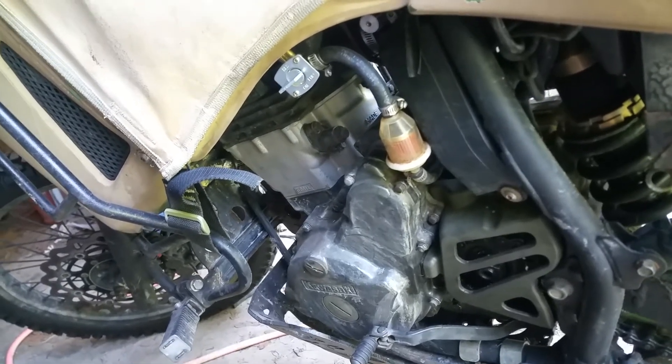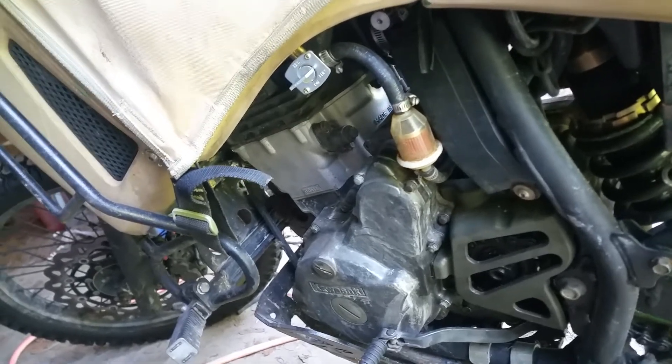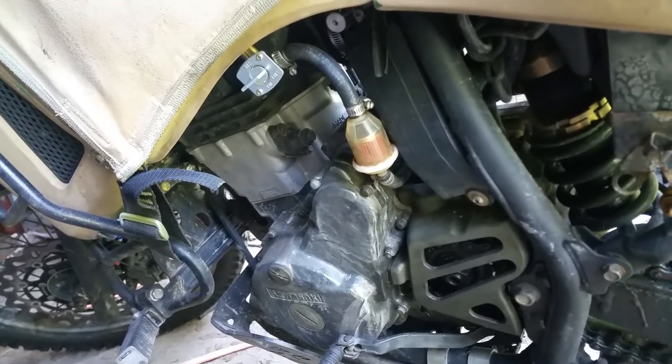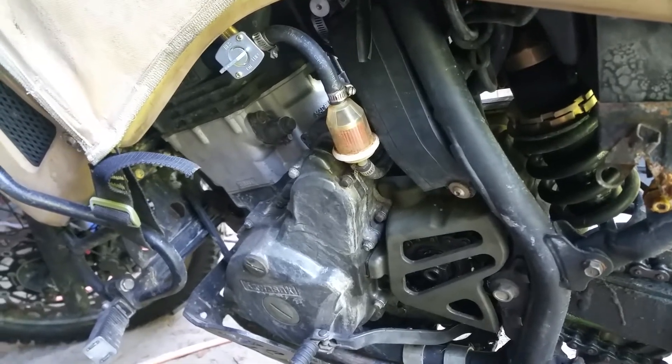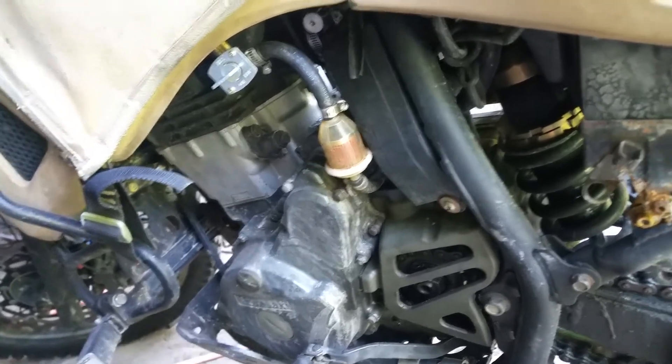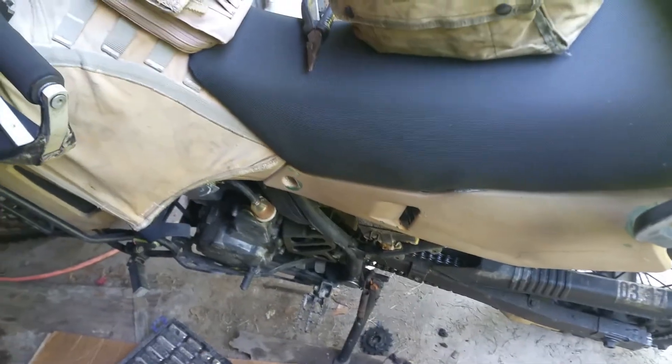I'm gonna raise the air pressure up a little bit, probably to 20–25 pounds, and just leave it there for now. Other than that, I've got to install some new front brake pads, which I already have — I just haven't installed them yet.